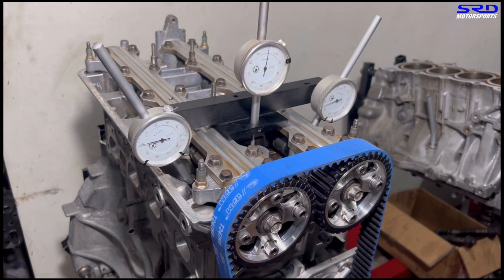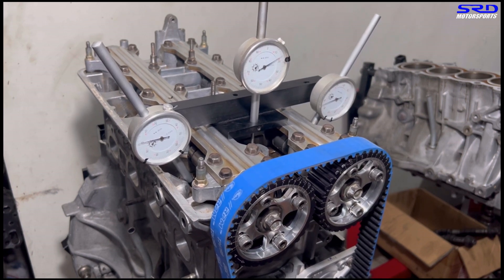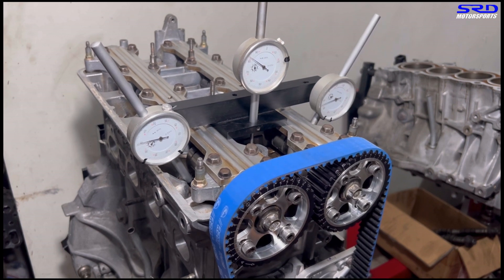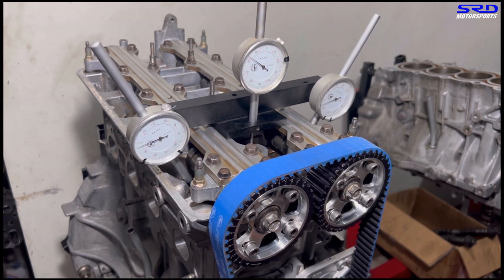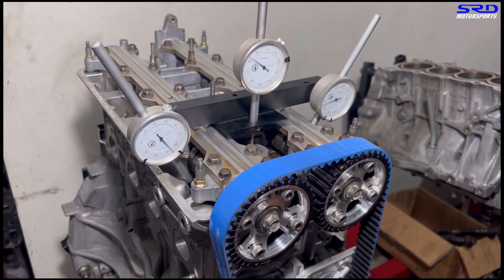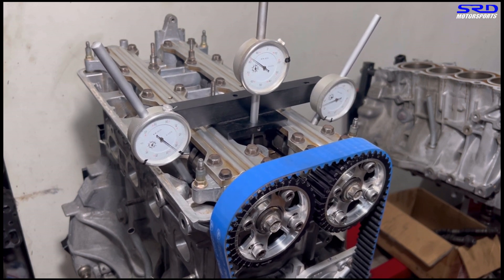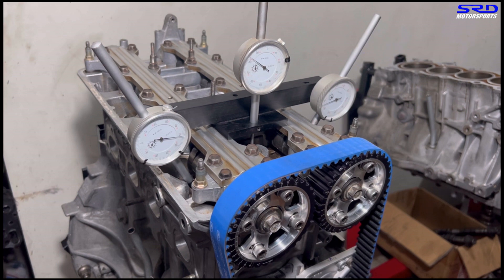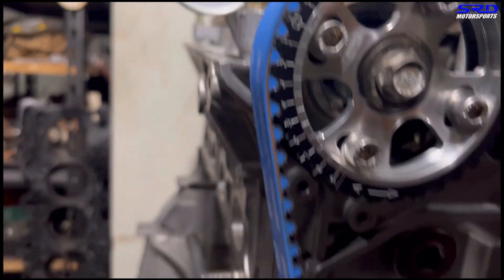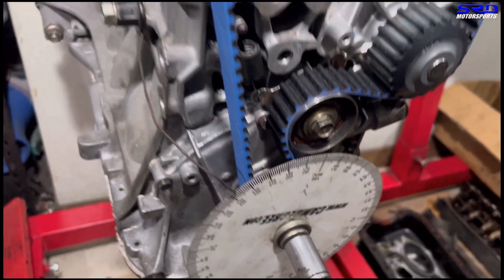We start with the exhaust because that's the first one in the sequence from top dead center. We keep going until the exhaust opens and then stop at 0.050. We go counterclockwise — if you go over it you can't reverse because the belt tension changes, so you keep going rather than reversing. We stop at 50 — it's 47 before bottom dead center.